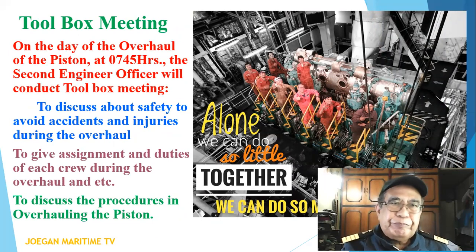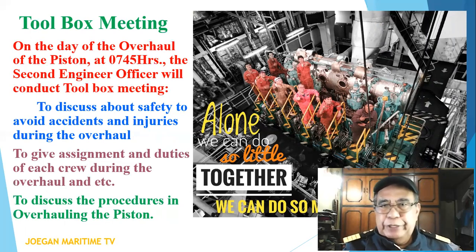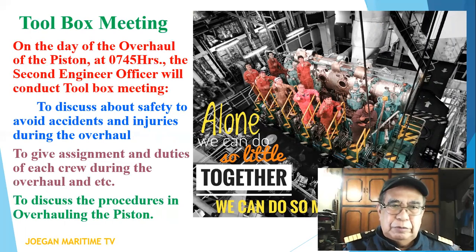Toolbox meeting on the day of the overhaul of the piston at 07:45 hours. The second engineer officer will conduct the toolbox meeting to discuss safety to avoid accidents and injuries during the overhaul, to give assignments and duties of each crew member, and to discuss the procedure in overhauling the piston.